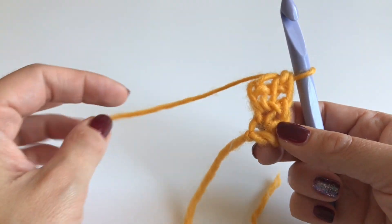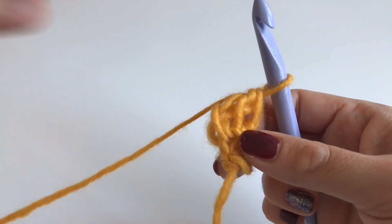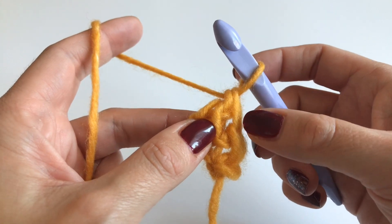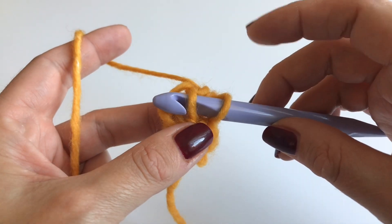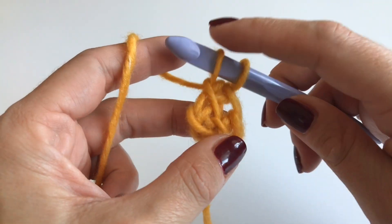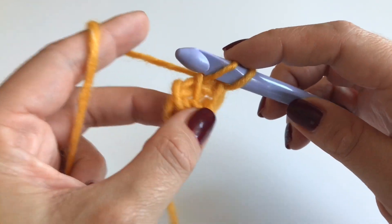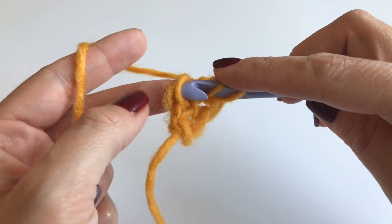This is how our work looks right now. For the next round, skip the first loop and insert your hook into the next stitch, grab your yarn and pull up. Now again we are at the border stitch — you can see it has a little crossover — and you will insert your hook just through one loop.